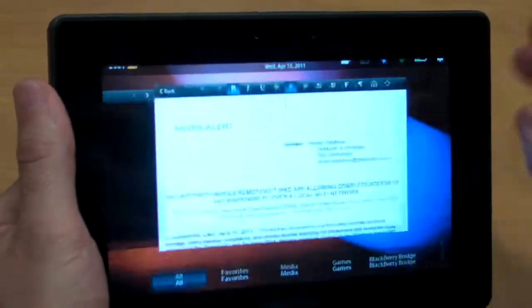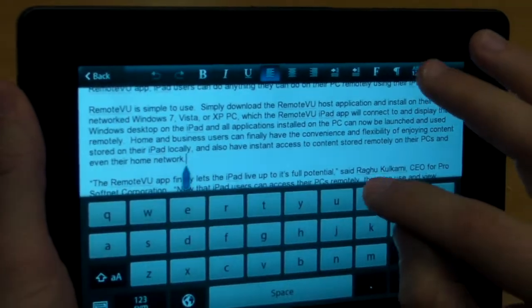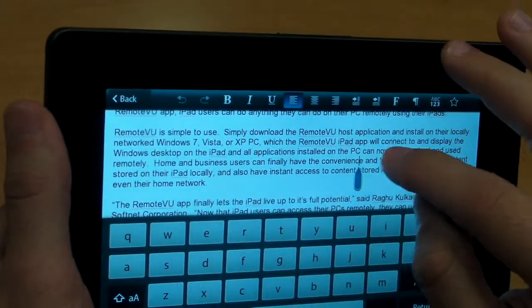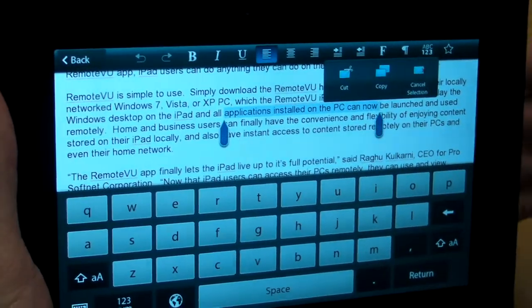We've loaded up a couple of things right here, so this is what a Word doc looks like. You can see that all the formatting has stayed the same, and you can do things like cut and paste — you can select text just like that. It's pretty intuitive.